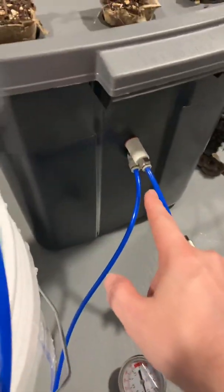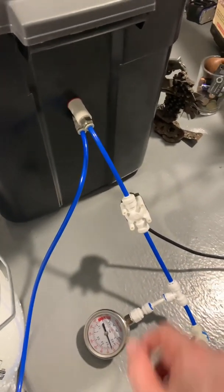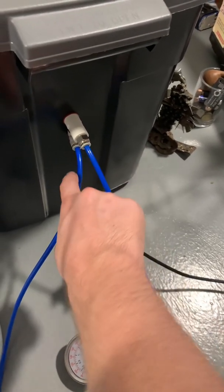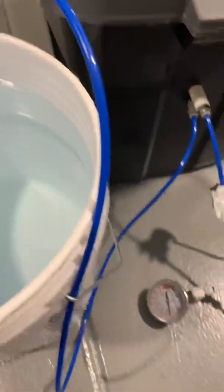The most important thing, I think, is this nozzle. It's a special nozzle that has an input for air and water. I just have water in here right now — I'm not using any nutrients.